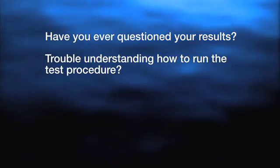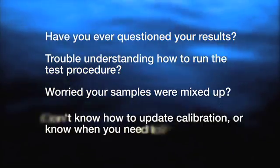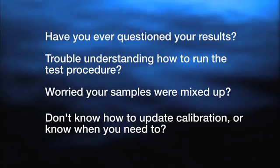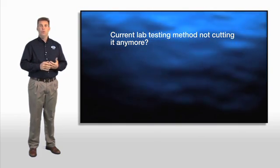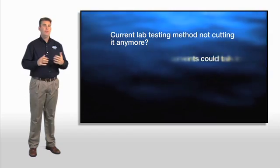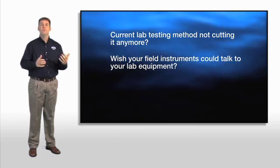So let me ask you — have you ever questioned your results? Maybe you had trouble understanding how to run the test procedure. Maybe you're worried that your samples are mixed up, or maybe you didn't know how to update the calibration factors on the chemistry, or even when you need to. Do you use another method for your lab testing and worry that it's just not cutting it anymore? Do you ever wish your instrumentation could work together so that your equipment in the field could talk to your equipment in the lab?